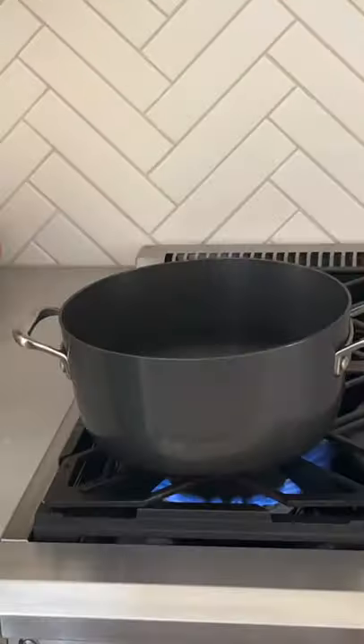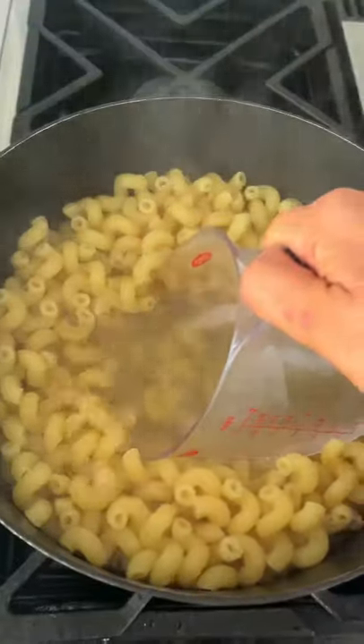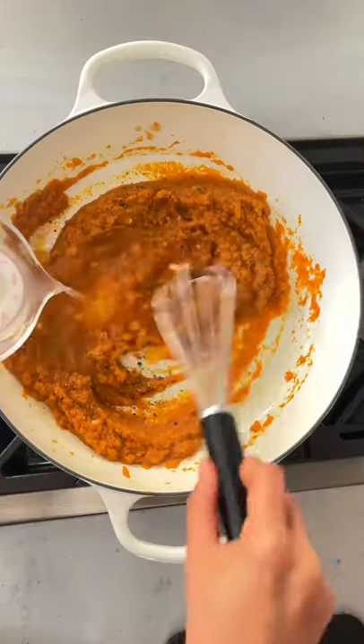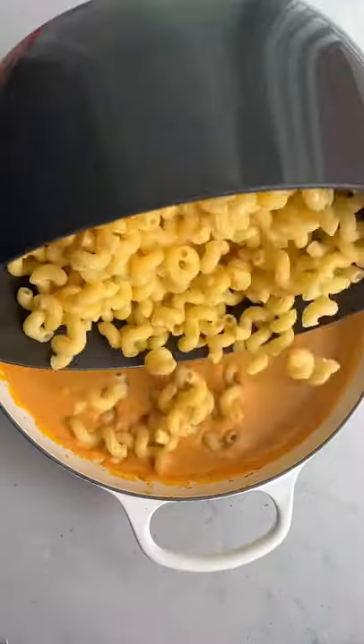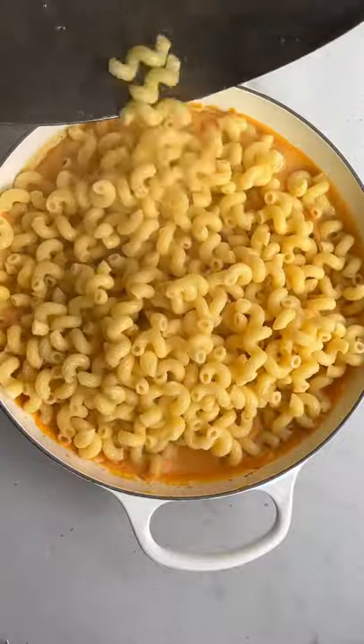Start by cooking delalo pasta in a pot of salted water and make sure to save that water. Then cook the garlic with pumpkin and whisk in that pasta water, some cream, and you can season with salt, pepper, and nutmeg.